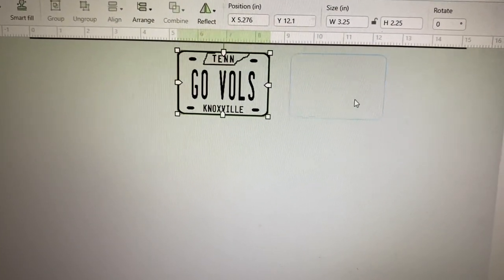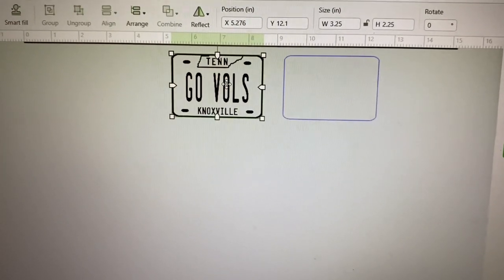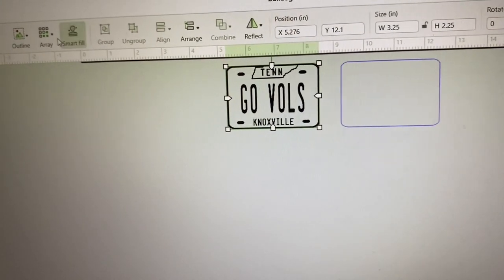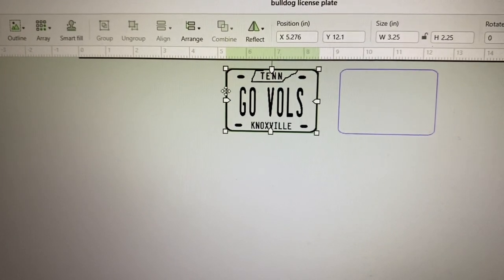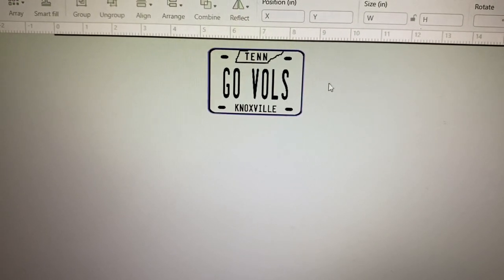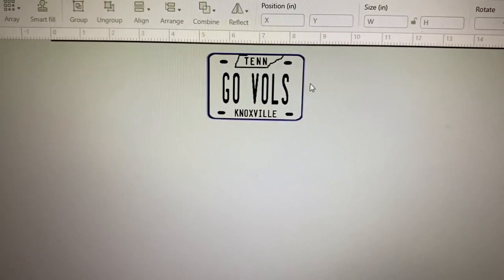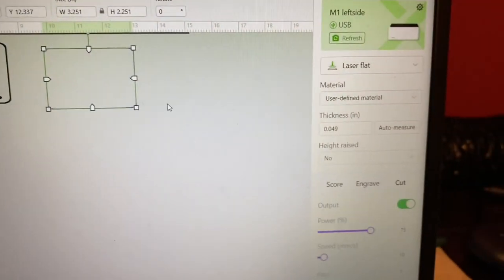The next box is for the actual cut. It will be placed over the image and go around the outside edge where the black edge is to do the cut. To do this, come over to Outline, highlight your image, hit Outline, and if you want it to cut right along the edge, set the setting at zero. Once you place this back over the image, it will only cut just along the edge. You can make this wider for more border if you want, but for this image we're just cutting along the black edge.